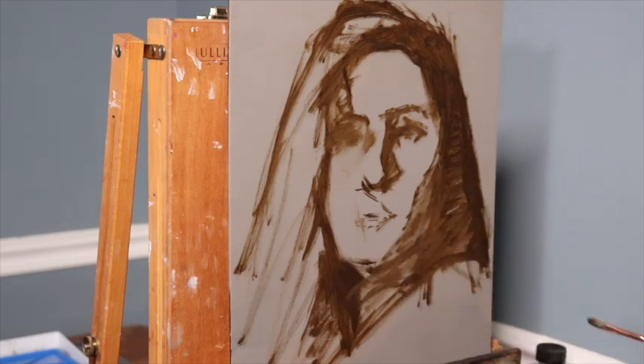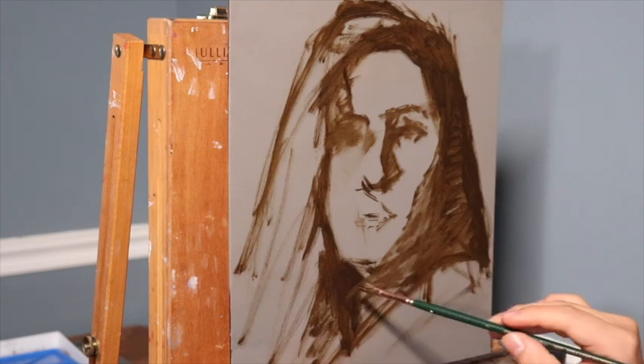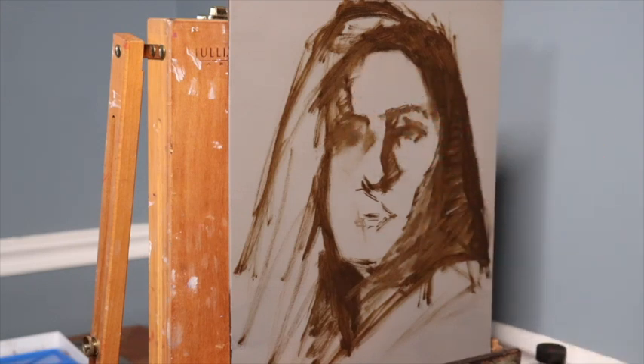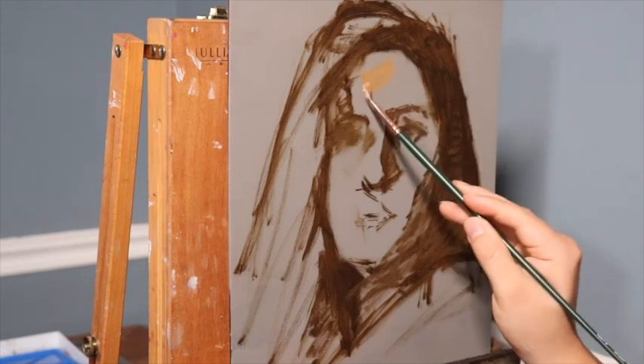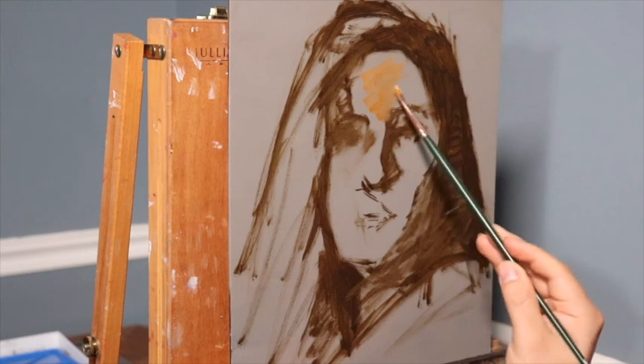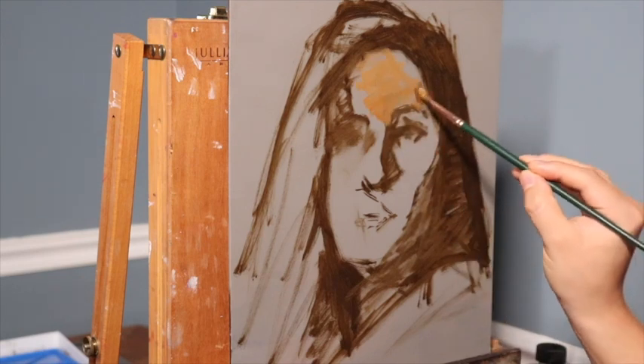Getting started, we've done an umber drawing. I used raw umber diluted with a little bit of Gamsol — not very much — and a size 2 filbert bristle brush, an extra-long bristle brush, to create the drawing. Very loose and simple.